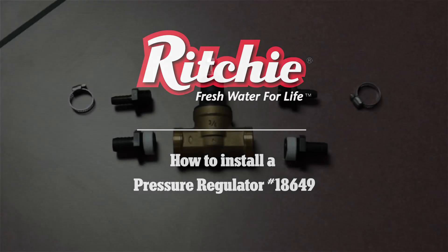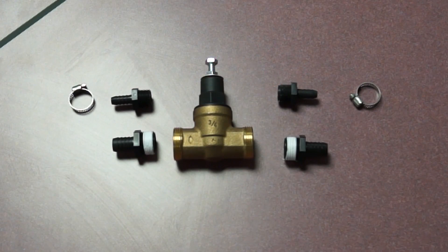Hello, this is Ed with Richey Industries. Today we're going to talk with you a little bit about our pressure regulators.